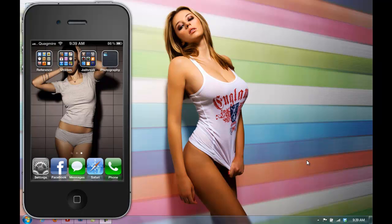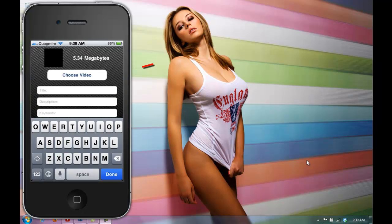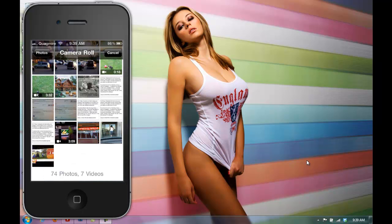Now once you have it installed, you open it up and you want to choose your video. I'll just choose my little puppy here.